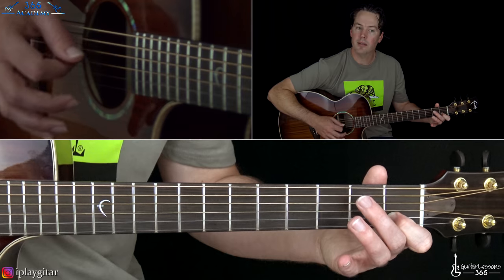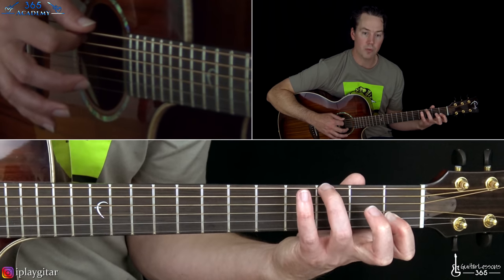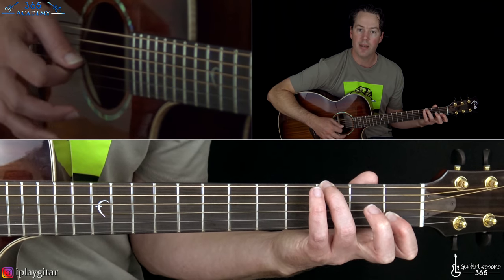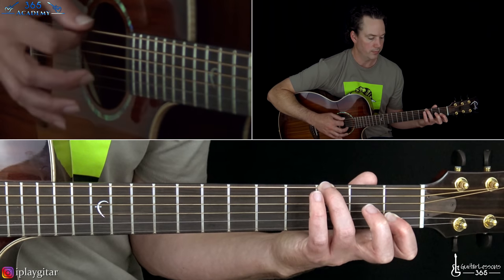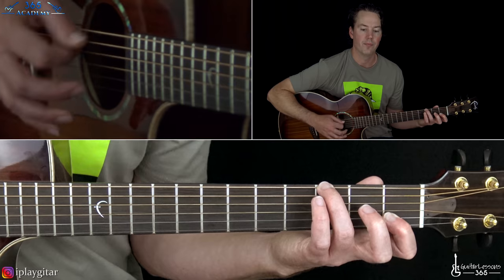Then we're going to end that chorus with the G — the 3rd fret on the low E and then open G, same two notes up top. And then we're back.